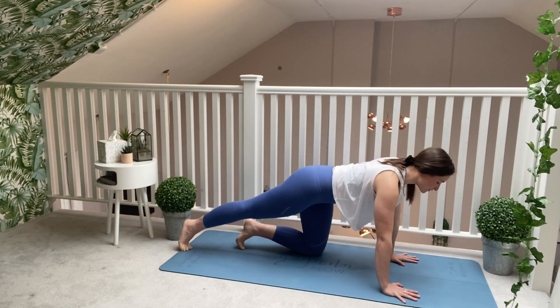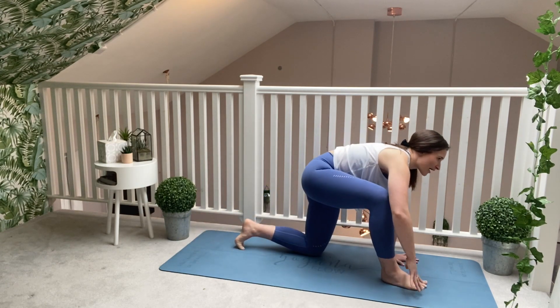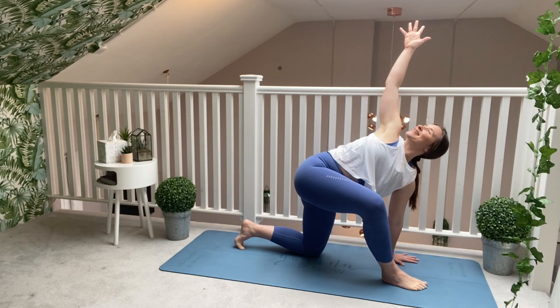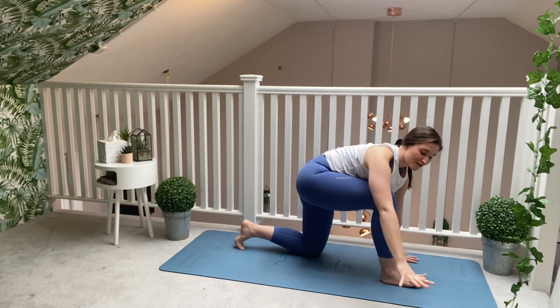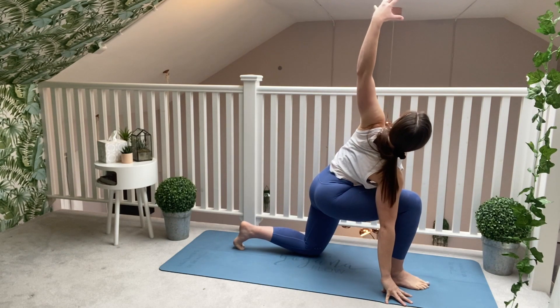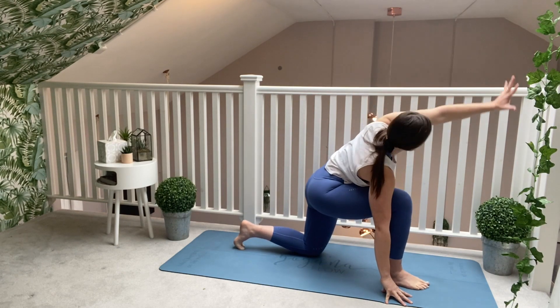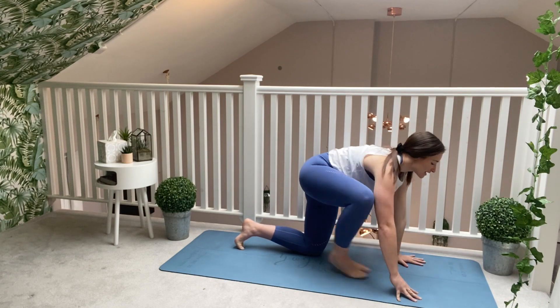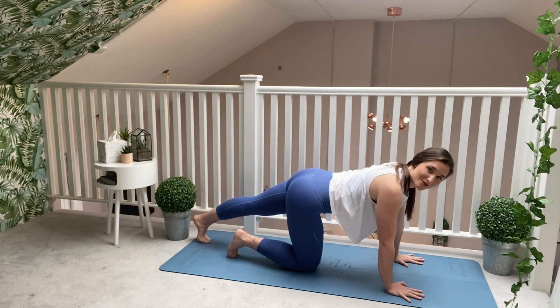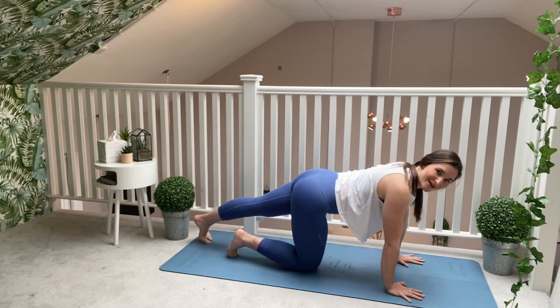Bring that right foot now between your hands. Take a lovely big breath. Sweep the right arm up to the sky. Right hand comes down outside of your right leg. Sweep the left arm nice and high. Left hand comes down as you exhale. Step your right knee back and extend your left leg back — toes press out to the back, pushing out through the heel, nice and slowly.